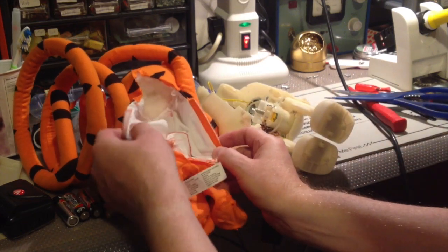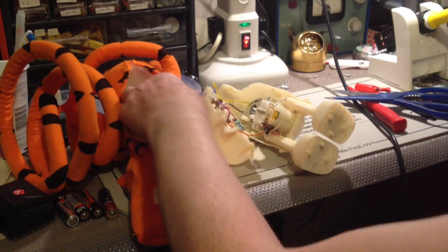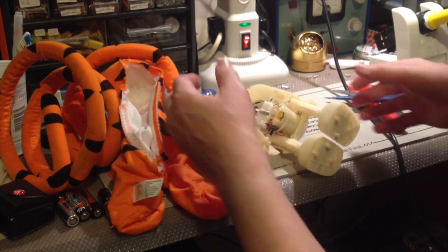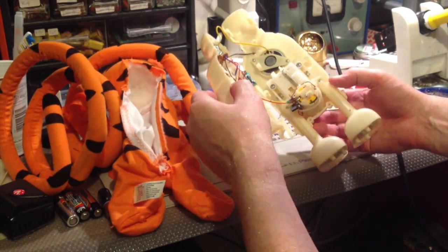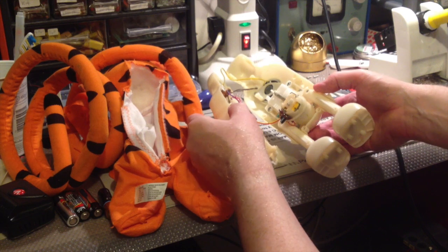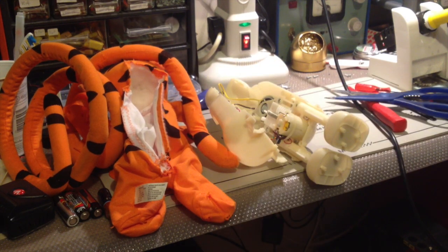Well, this took a bit more dismantling than I anticipated. I've had to unpick his suit and take his body off. The tail is quite firmly clipped in place — I'm not going to try and take that off otherwise it'll just snap. But I had to do all of that in order to actually get at his insides so I can check things out, including his legs. I'll keep at it and keep you appraised.